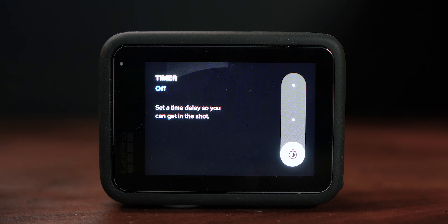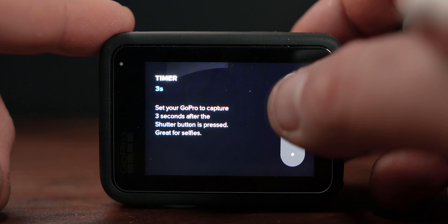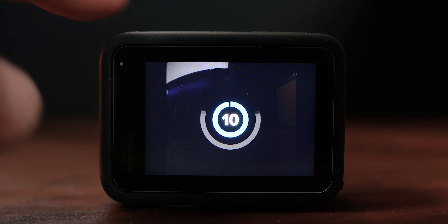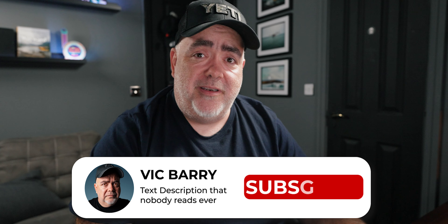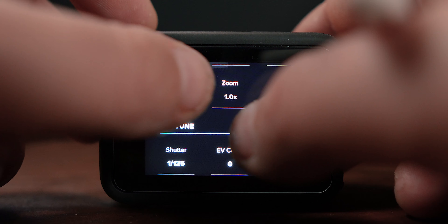If we go down we have a timer, so you can set a time delay to actually get in the shot. Maybe it's just you and you've got a beautiful photo you want to take but nobody's there to take it — you can set a timer for three seconds or right up to 10 seconds. Because everything is really in focus on the GoPro, you don't have to worry about getting yourself in focus. Set it to 10 seconds, run, get the photograph. If you press the shutter button again or the record button on top it will cancel that countdown.